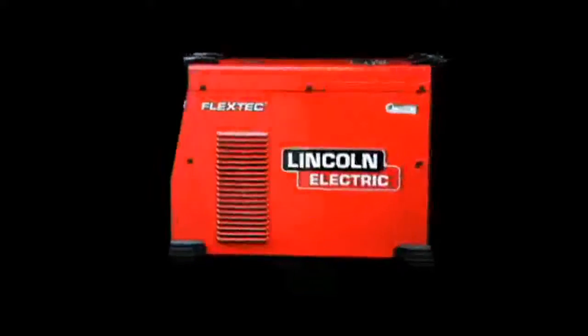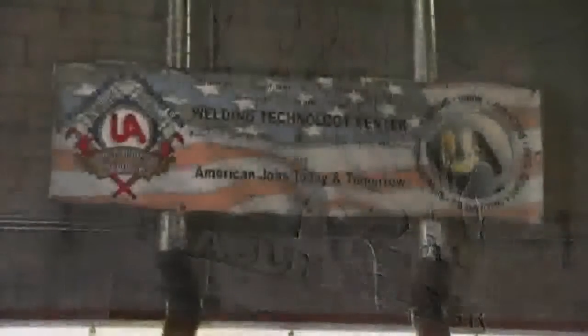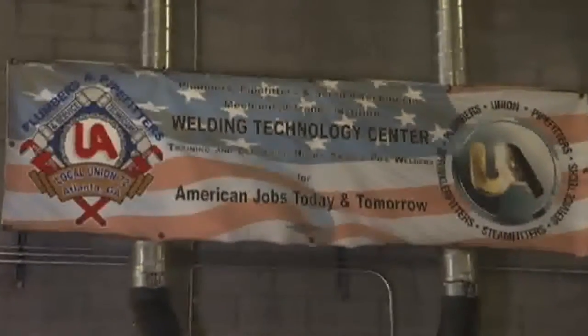One of the customers key in the development of the FlexTech 450 was UA Local 72 in Atlanta, Georgia. Cajun Seeger, Welding Director for Local 72 in Atlanta, Georgia. The United Association of Plumbers, Pipe Fitters, Steam Fitters, Welders, HVAC Technicians and Sprinkle Fitters of the United States and Canada — it's a union of the pipe trades in all those different formats.